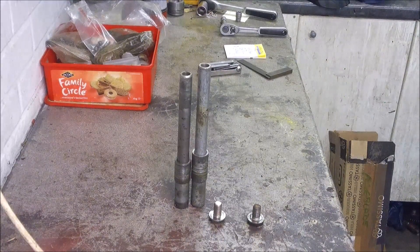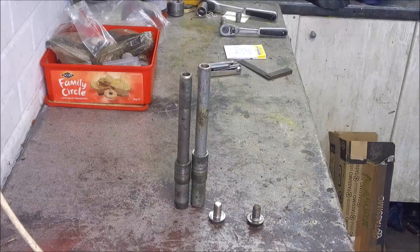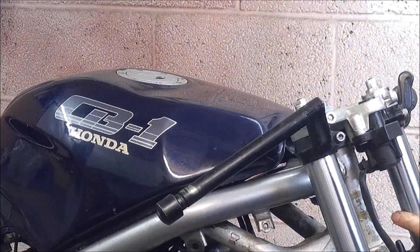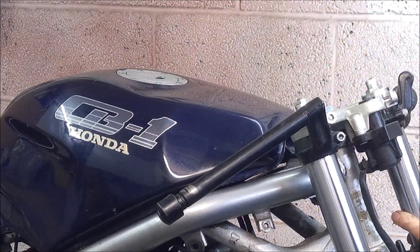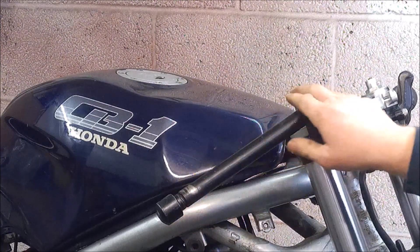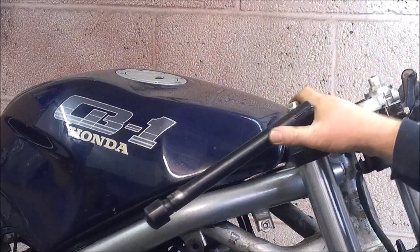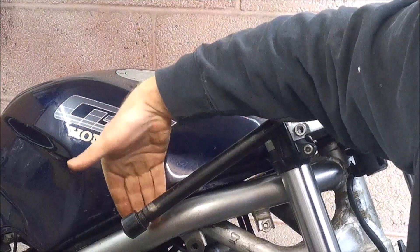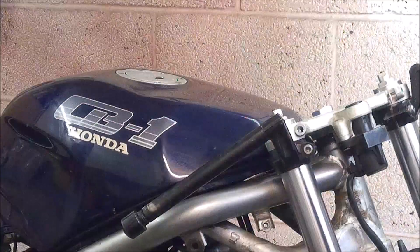Talking of handlebars, I did actually have a bit of a play and I put the Fireblade clip-ons on to the top yoke just to see what it looks like. You can see I've put the Fireblade clip-ons on and realistically they're going to be way too low. But more worryingly, on full lock they're very very close to the tank — I can barely get my hand down between the tank and the clip-on, so that's going to be a failure from an MOT point of view and really just is a bad idea all around.